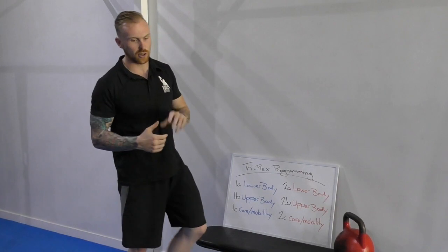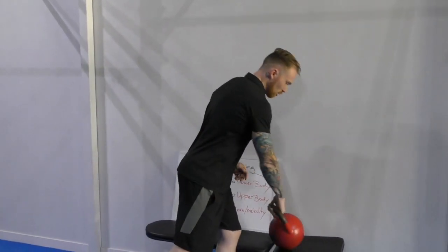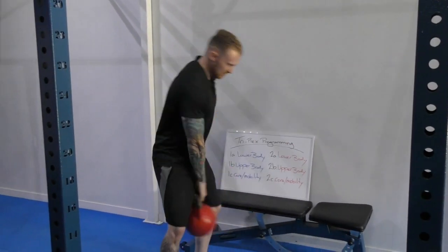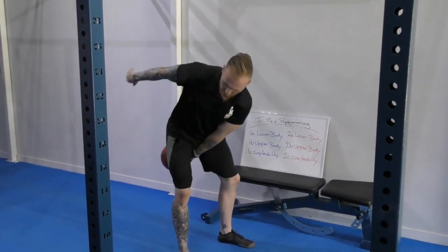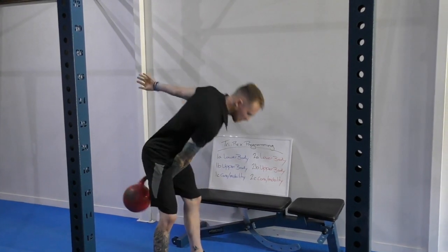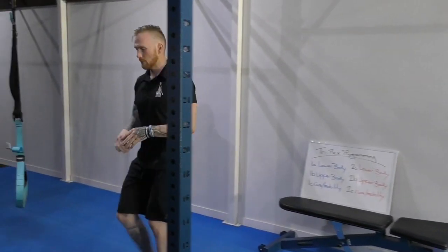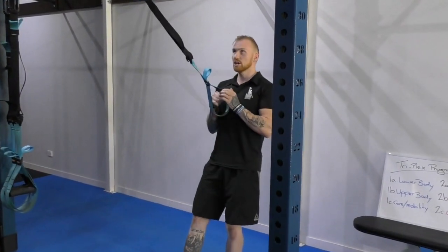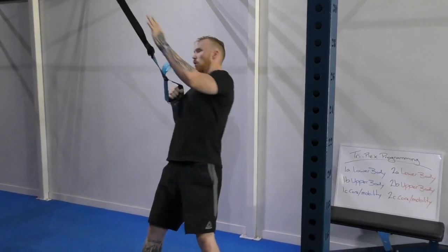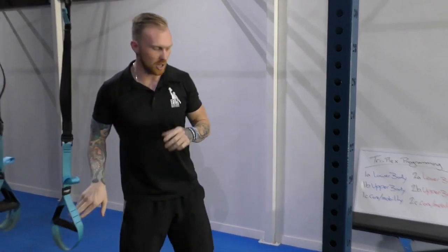Just to get it kicked off, a real basic easy Triplex Workout with the kettlebell, suspension trainer, and bodyweight. The first movement is just alternating kettlebell swings. You as the coach program your own reps — that's your job. Then I'm going to work on through and do a rotational row. Reps are up to you and what your client's goals are.